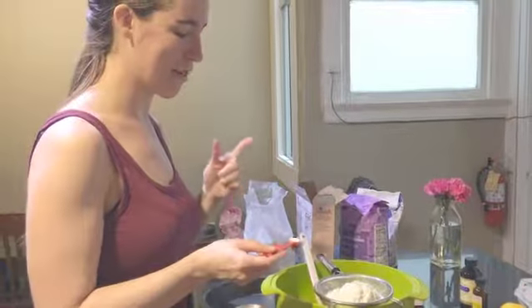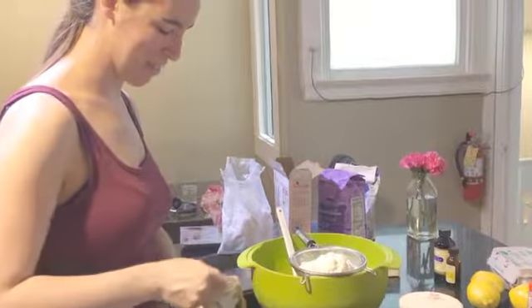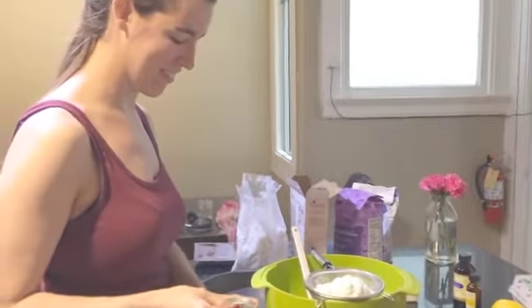Mix flour, salt, and baking powder in a bag. And then sift it, which means to mix it all together. Introduce yourself, Shelly.